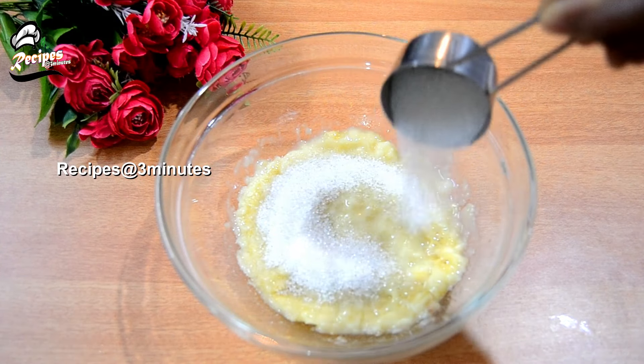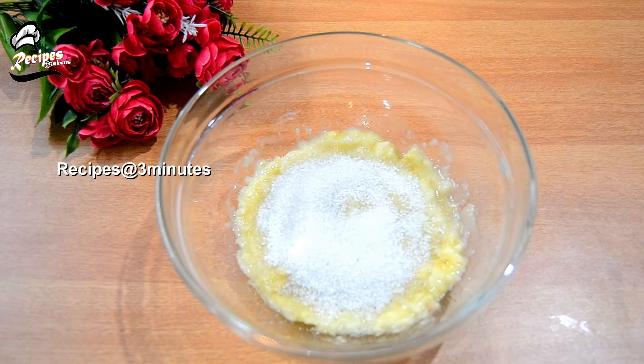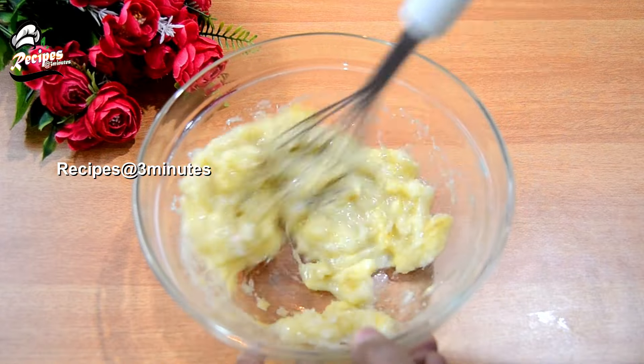I have a lot of oil in the pot. I will add 5 tablespoons of water to give it a little bit.